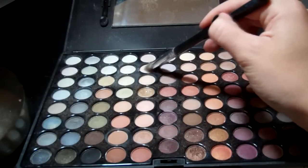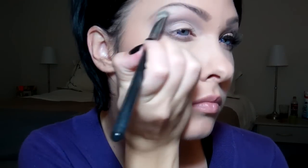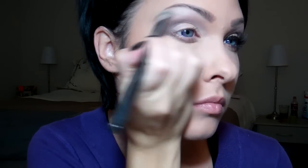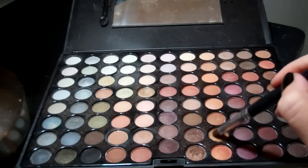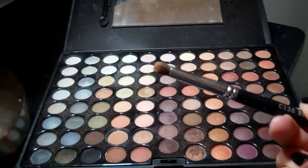Then I'm taking a pearly white shade, and this is going to go as my highlight on my brow bone. Then I'm picking a vintage gold shade, and this is going to go in the inner corner of my eye.